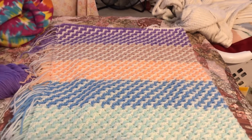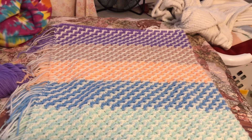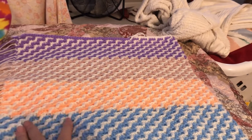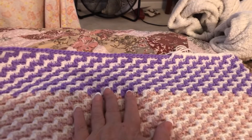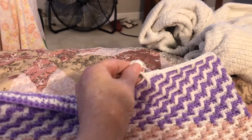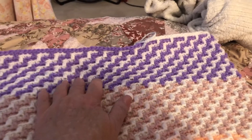Hello, welcome to Nana's Crafty Corner! My name is Donna and I'm here to show you the mosaic blanket that Katrina Crochet showed me how to do. I'm done with the purple and I've got the white going across right now, and I've got to think of another color to put up there.